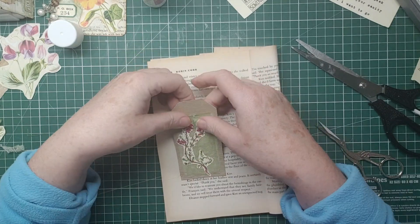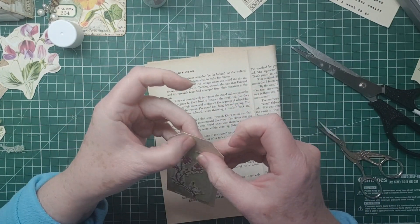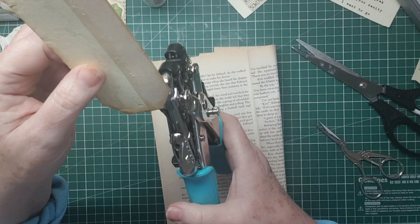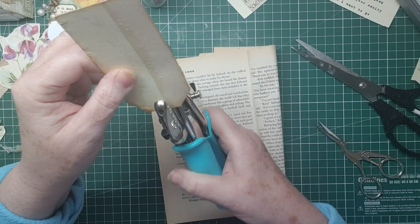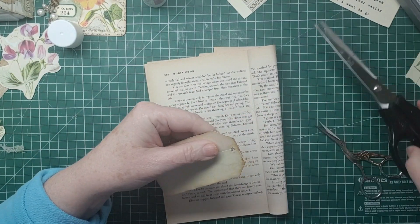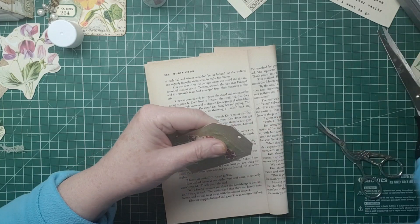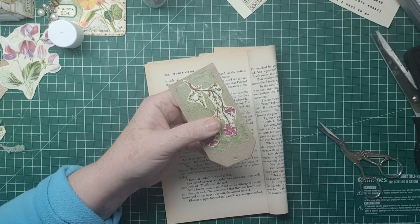Right, let's hope that stays stuck down - that's pretty, I like that. We're going to put a hole in it. Find the original hole, which is about there, and I'll use the smaller hole. Just trim that down - I didn't trim that edge.